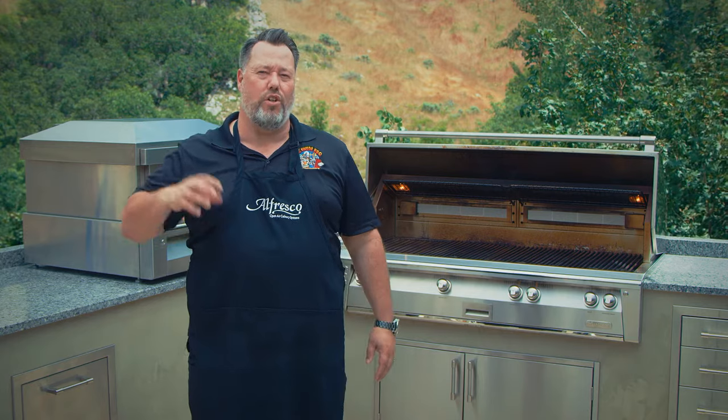Always keep your face and body as far away from the grill as possible when lighting it. Turn all the knobs to off, and then turn on the gas supply.